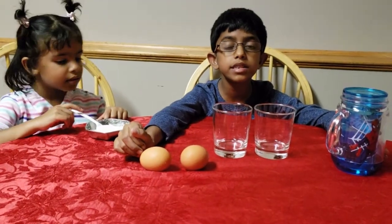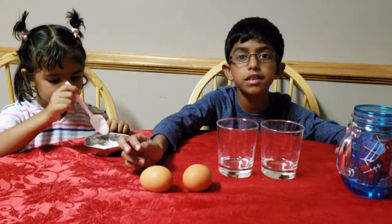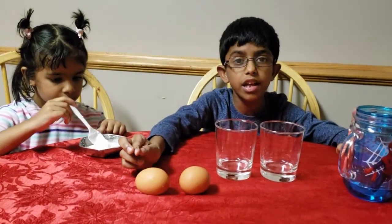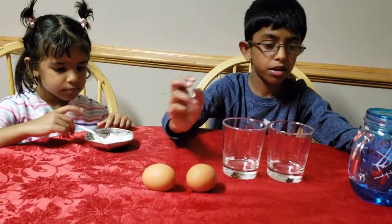When my sister Ava heard that we are going to do an experiment, she also got excited and now she is enjoying it. So let's get started!